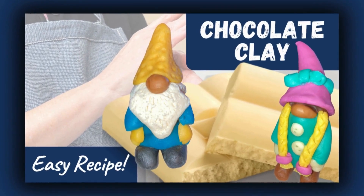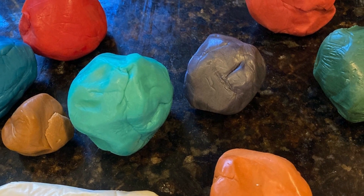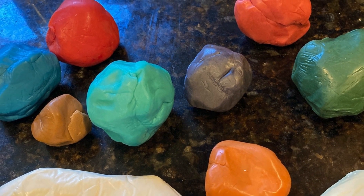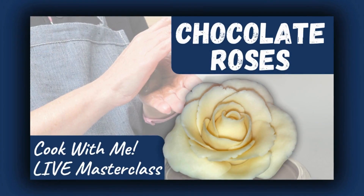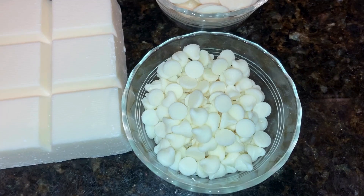Hey chocolate lovers, have you ever wanted to sculpt with chocolate? Today I'm going to show you a simple yet fantastic recipe for edible chocolate clay using white chocolate wafers. Stick around because at the end I'll tell you some details about a live masterclass where we're going to turn this chocolate clay into beautiful chocolate roses.